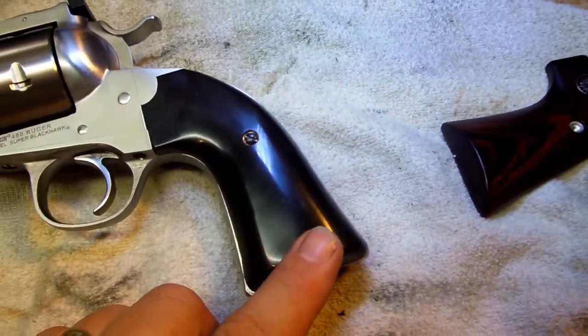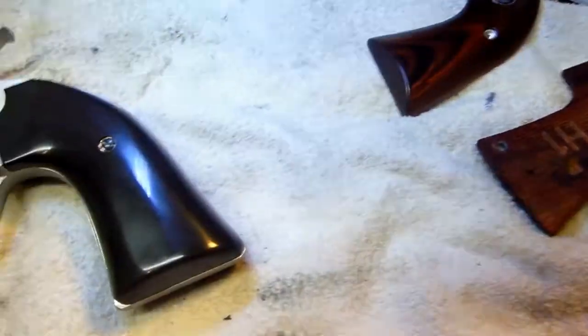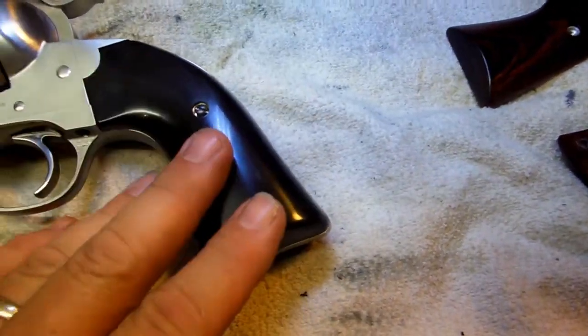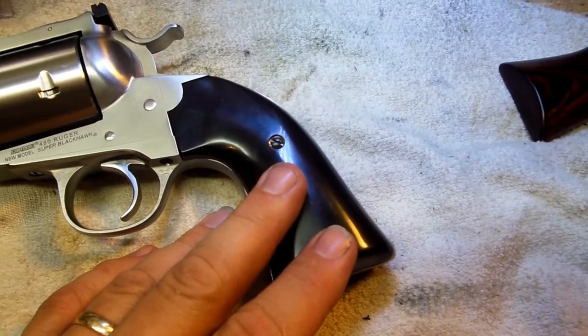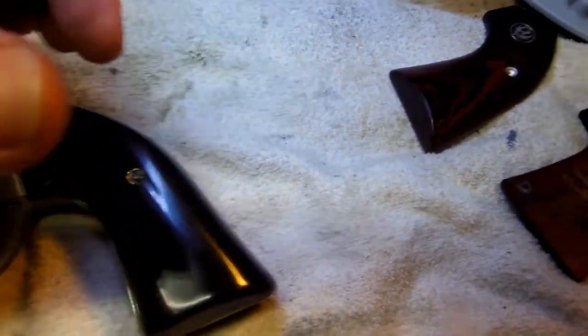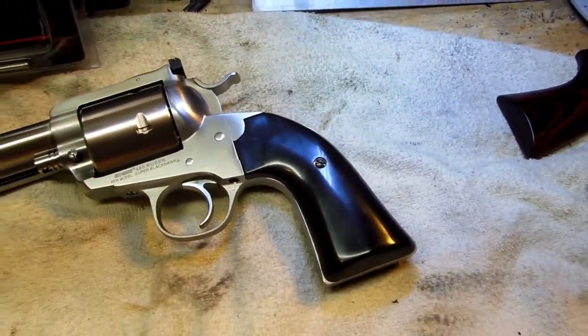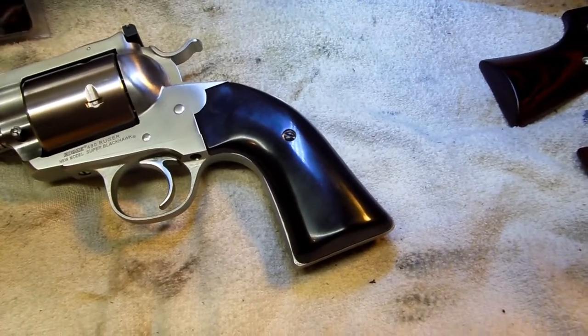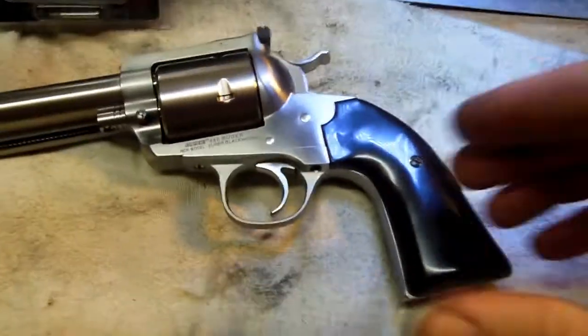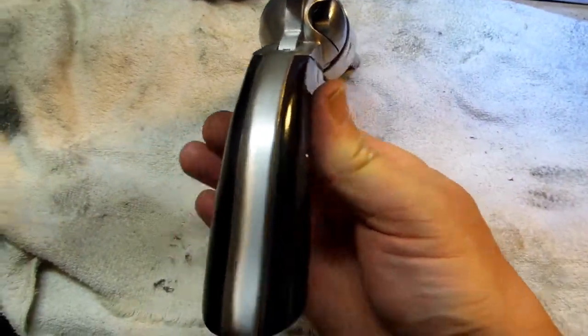Once I did that, I filled that hole up on each side of this polymer grip. Then when the JB Weld was nearly hard but would still leave an indentation in it, I got the grip lined up just right and pressed down against that pin so that it would leave an indentation, and then I drilled that hole exactly where it needed to be. Y'all, I have done it and shot this gun and the grips ain't moved at all.